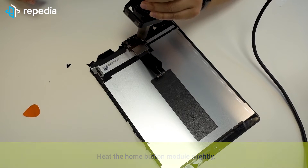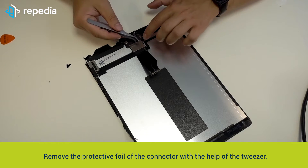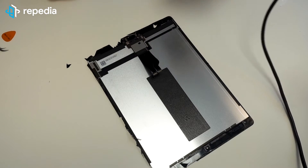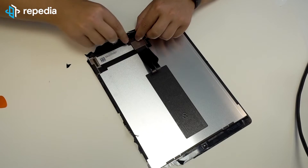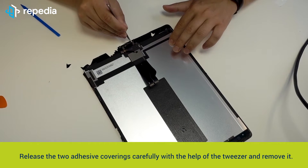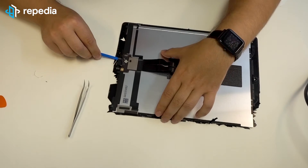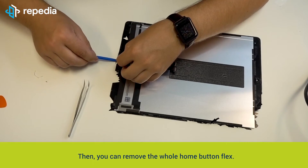Release the two connectors below the covering with the help of the spudger — now you can remove the screen. Removing the home button flex as well as the front camera cover: heat the home button module slightly, remove the protective foil of the connector, and release the flex carefully with the spudger. Then heat the whole home button module again slightly. Disconnect the home button connector with the plectrum tool and release the whole home button flex bit by bit. Heat again and again meanwhile, release the two adhesive coverings carefully with the tweezer and remove them. Remove the home button covering with the tweezer and the spudger, then you can remove the whole home button flex.